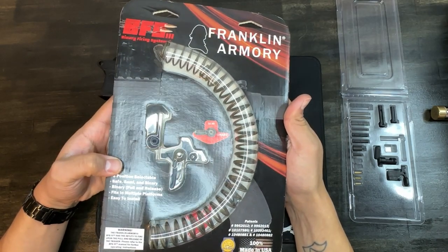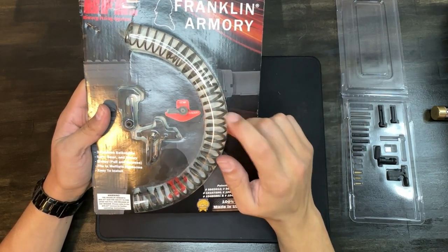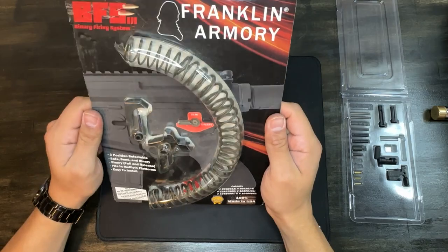Next up is the Franklin Armory three-position selectable binary trigger. It does come with a buffer spring, but with the bufferless system that we're using we're not going to be using that — we are just going to be using the trigger itself.